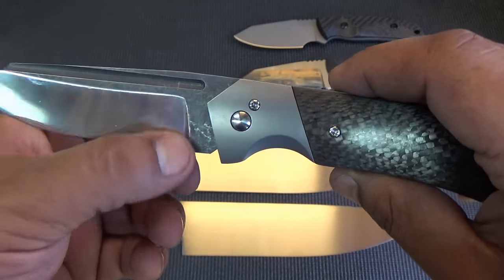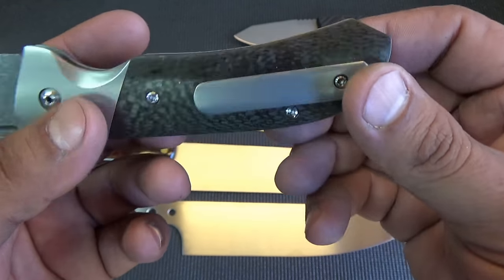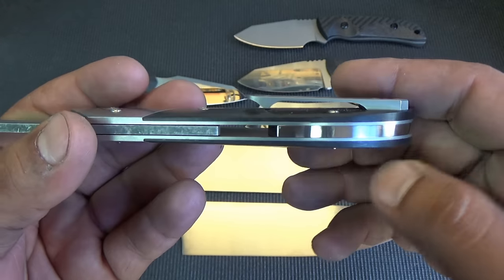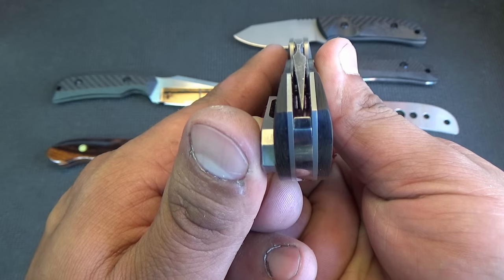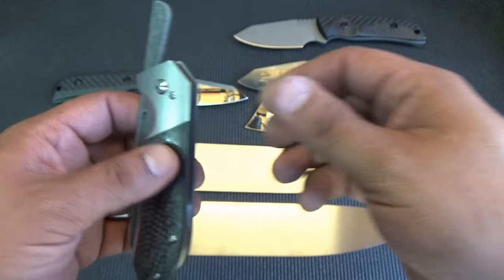It's got a little bit of oil and stuff on it, but that'll clean right up. Of course, sculpted titanium clip and polished titanium backspacer. Of course, we've got to check the centering on that. There we go — just the way I like it, nice and centered.